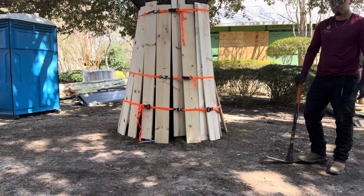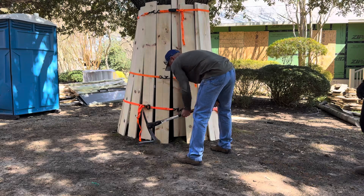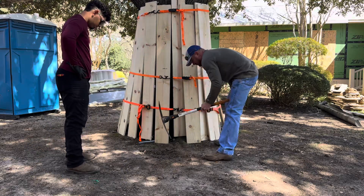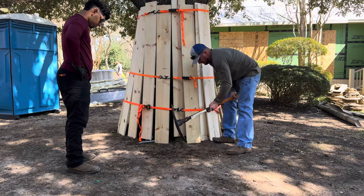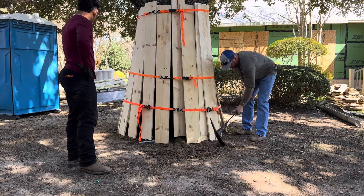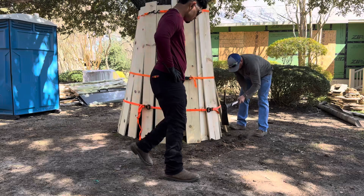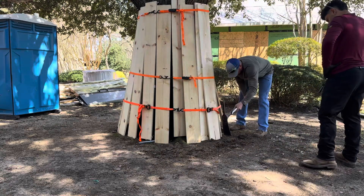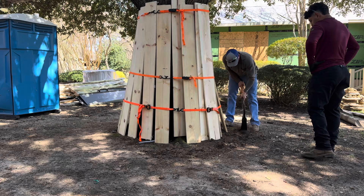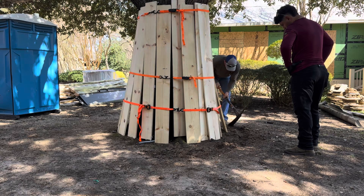We're going to put our trench now for our growth regulators. See how shallow the roots are — you can really see how fine we're cutting them here.